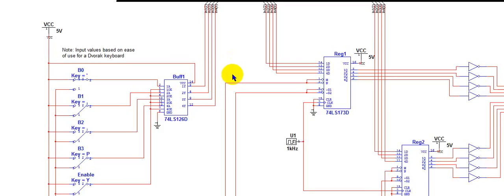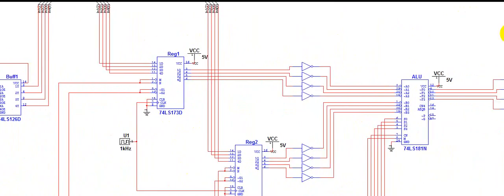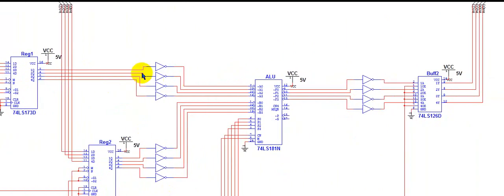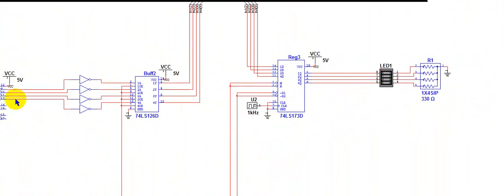In this video, I'll be showing how to use buffers to pass values through buses. I'll use a buffer to pass in the switch input to the bus, then take from the bus and pass it into the first register as well as the second register for two different values. From those registers, I'll output the values to the ALU to do some arithmetic or logical operations. Then I'll use the second buffer to pass the output from the ALU into the bus, and then from the bus into register 3, which will then output the value into a set of LEDs.